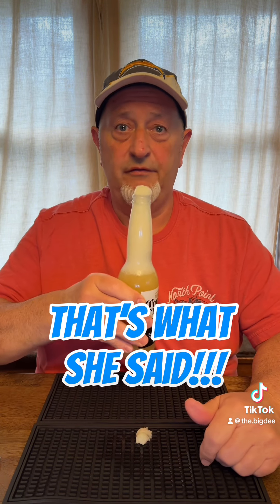That's what she said. Sorry. All right, that's as good as it's going to get. So suck off the foam.